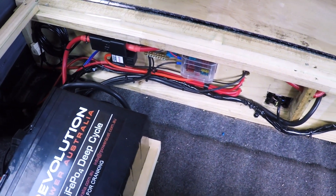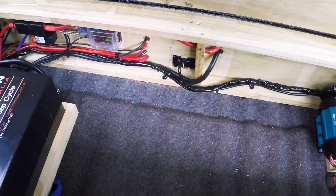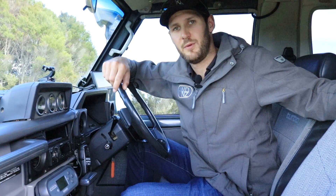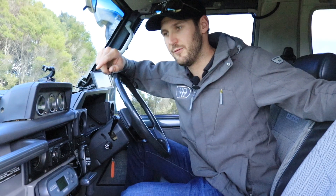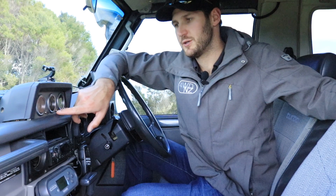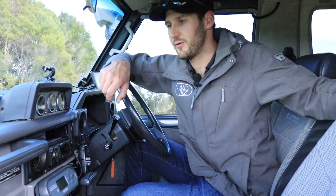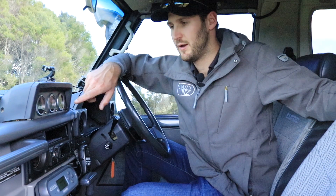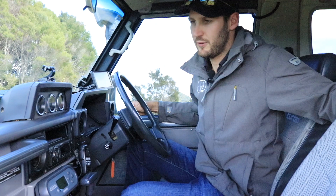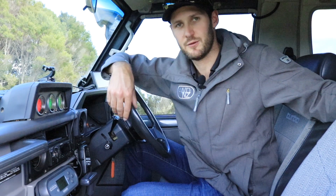We've got different fuses for the inverter and all the different systems Lars is going to be wiring in — fridge, lighting, and everything else. Aside from fitting the Redarc BMS system into the truck, we've also fitted three Redarc 52-millimetre gauges: an oil pressure gauge, a dual temperature gauge measuring transmission temp and coolant temperature with an external temperature sensor fitted, and then boost and the all-important EGT gauge. There are 13 different backlights to choose from — we've gone with the green one to match the rest of the dash.